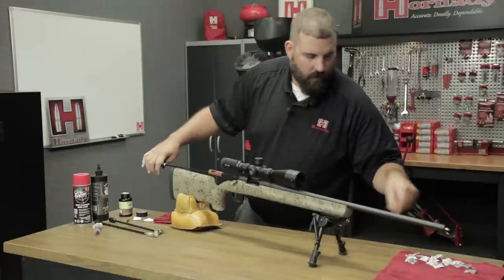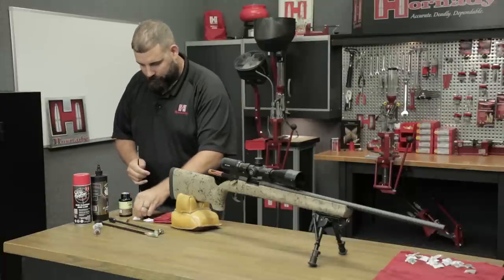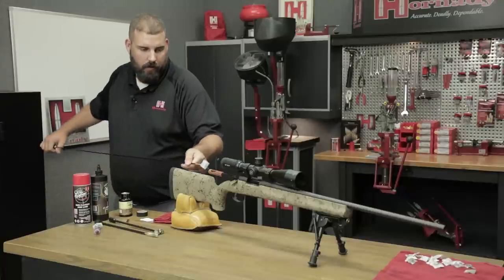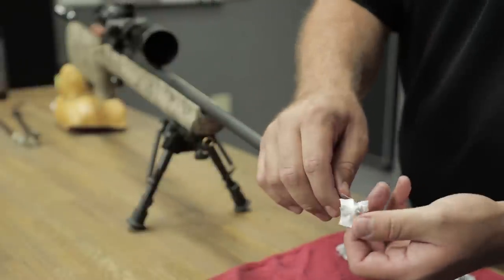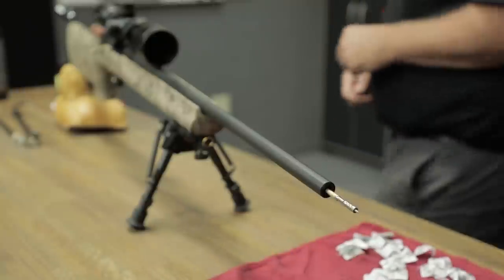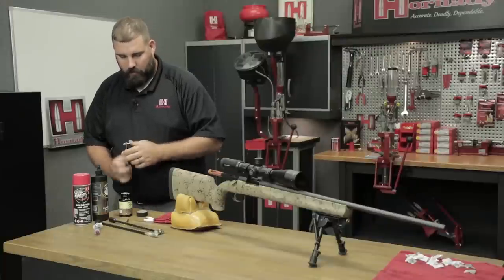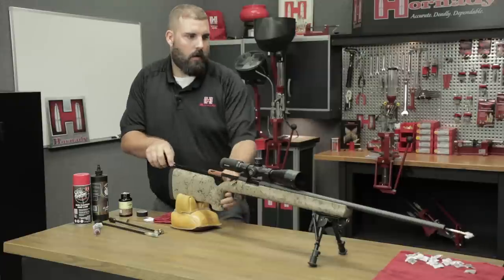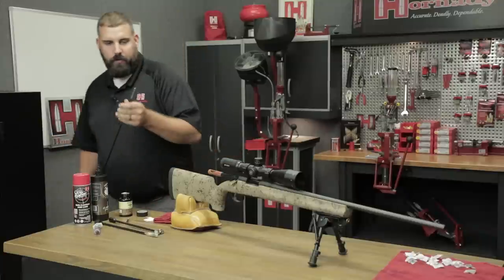Looks like mostly just carbon there. Let's run another dry patch through — I might do another one right after that as well. Very good. One more and we will be done with this barrel and it will be ready to go shooting. Very good, very pleased with that.